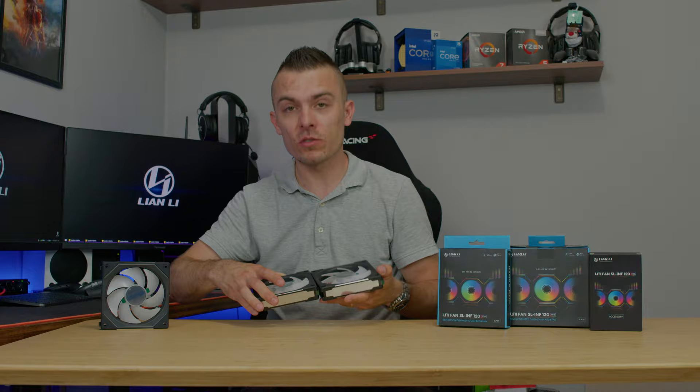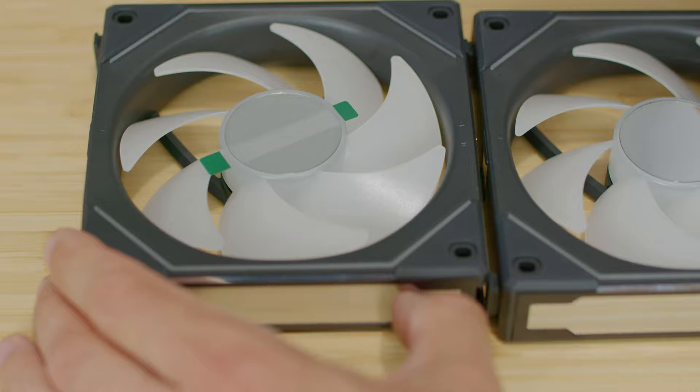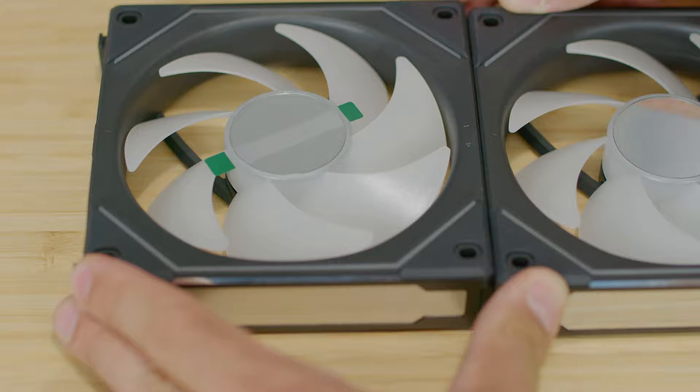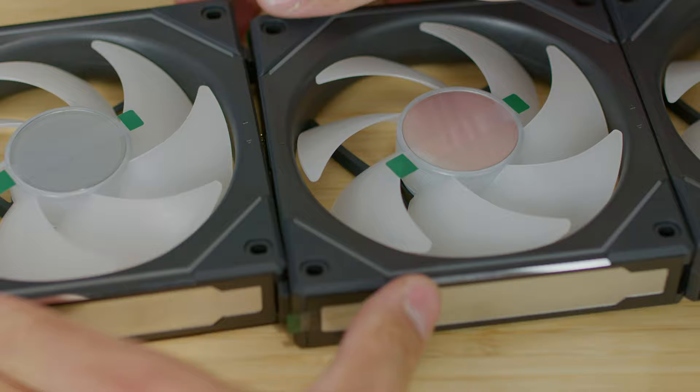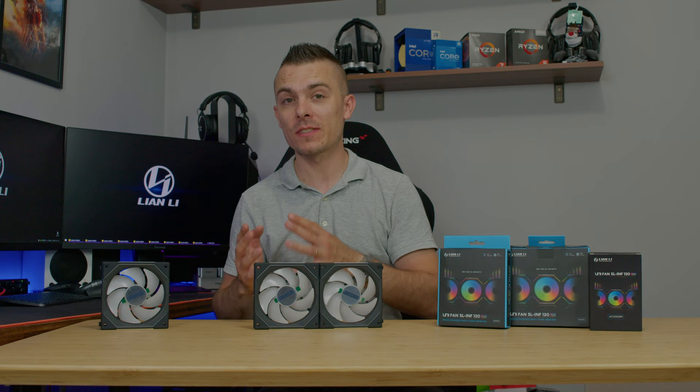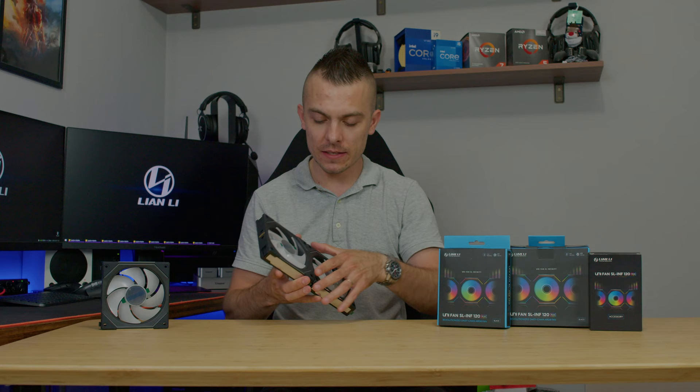The connectivity works the same way — you place two fans next to each other in the same direction and it goes straight in without a click, quite easily. What I personally love about their SL and AL fans is that you only have two cables running from the fans whether you go with a 360 or 240 radiator. With 240 you have two cables instead of four, and with 360 you have two cables instead of six.